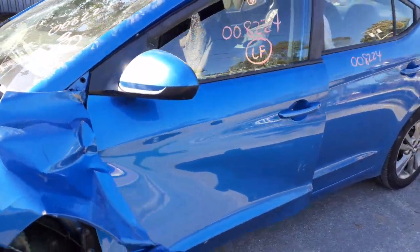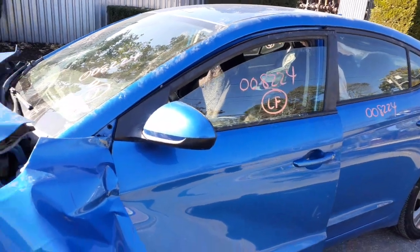You do got a left front window regulator, outside door handle. It's got the left front door glass and power mirror.